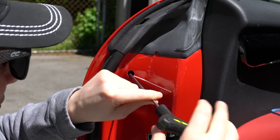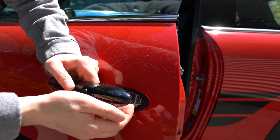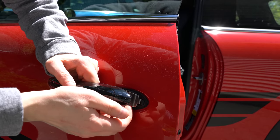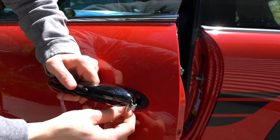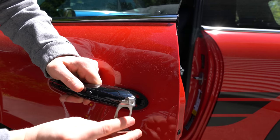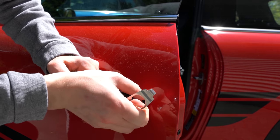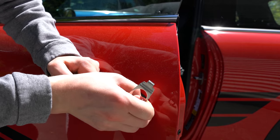Backing out that allen bolt is going to allow us to take off the plate — I'll show you that in just a second. Here's the plate that we should be able to remove once we've loosened the bolt. We pull the plate out — there's the plate, there's where the bolt goes in — and that's going to allow us to pop out the gasket and pop out the door handle.